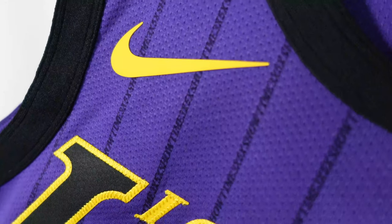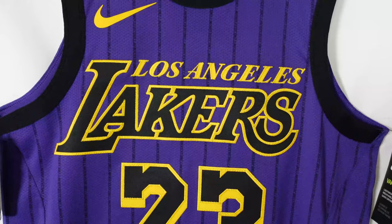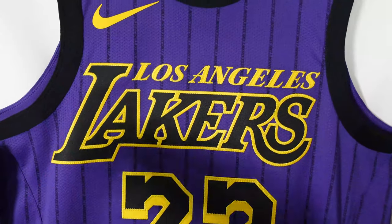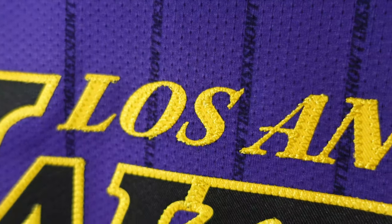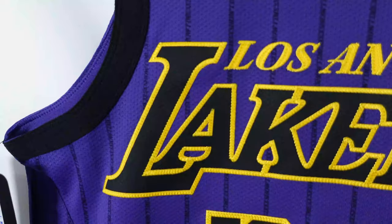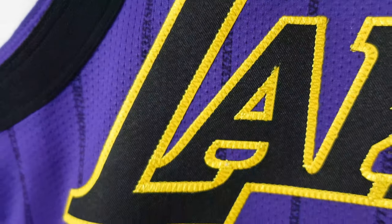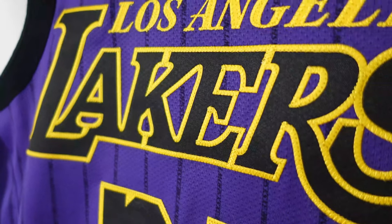And then you can see the pinstripes — the Showtime, times three, times five — and then the lettering and numbering. Right here, you don't normally see it, but you get the whole team name on the chest. So you got Los Angeles Lakers — this one's single-stitched. Los Angeles, and then Lakers across the chest. I love the contrast in colors — you got black with gold or yellow. It just makes it pop.